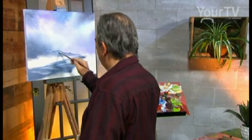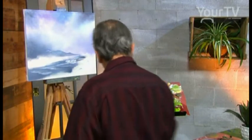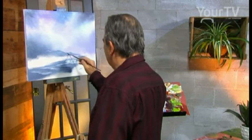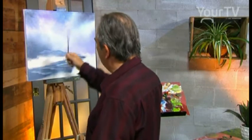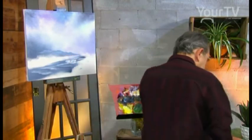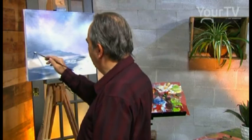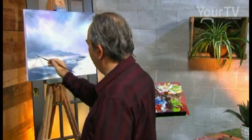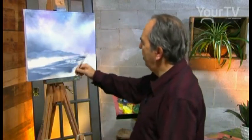We have the reflection — the reflection. We have the blue and white. We have the highlight on the mountain, coming from the sky. With a fan brush again, we stretch the colors: purple, blue, light blue, paint gray, and white. We have a lot of movement over there.